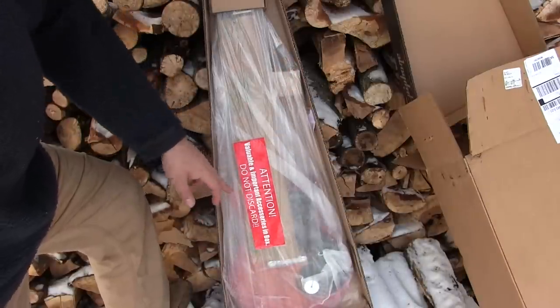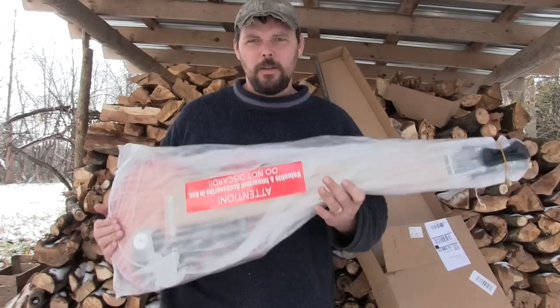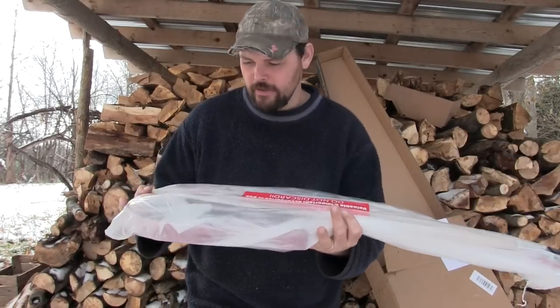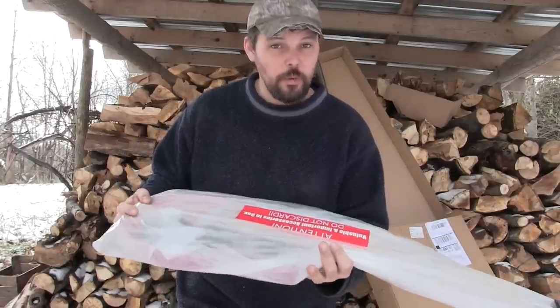Valuable and important accessories in the box — that probably means truss rod wrench. Alright, one thing I can tell you right off the bat before I even open this thing: this guitar is a lot lighter than an Epiphone Special 2. It's a lot lighter than an Epiphone Les Paul Jr.